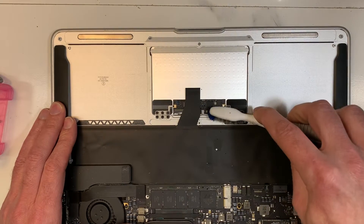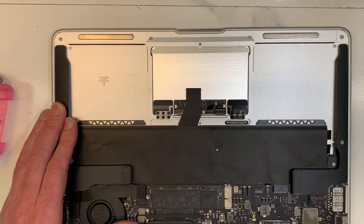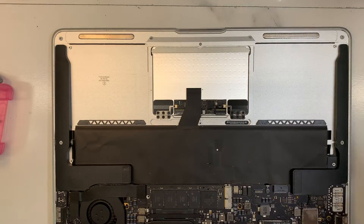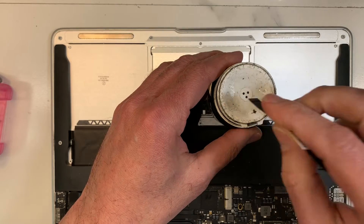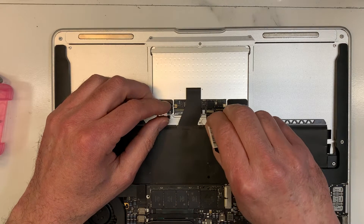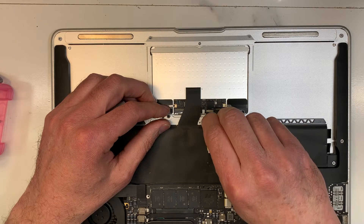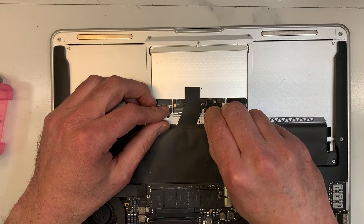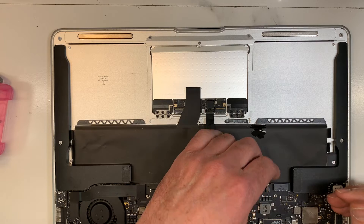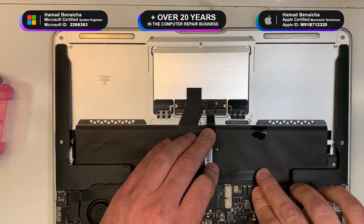Just isopropyl alcohol. I'm going to use a brand new cable. What I'm going to do first is put some alcohol at the tip of the cable to push out anything left underneath. Okay, now we're going to try it again.